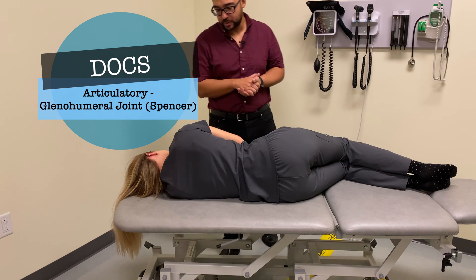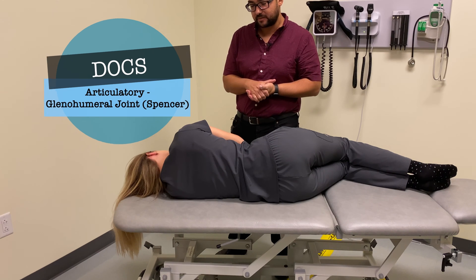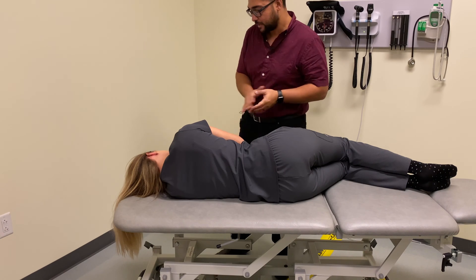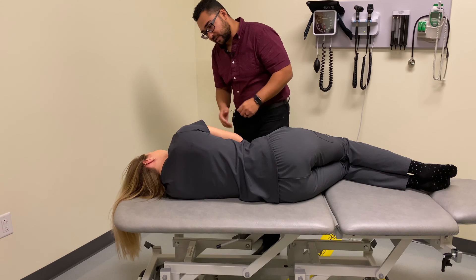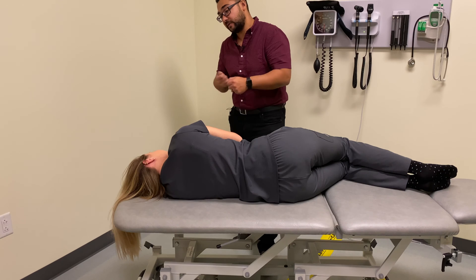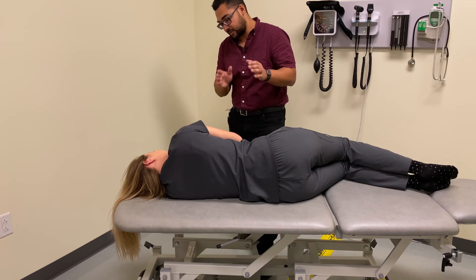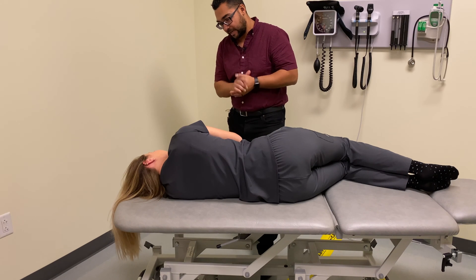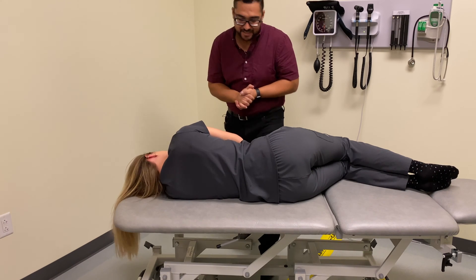Today we're going to talk about Spencer technique for the glenohumeral joint, and we're going to be treating this right glenohumeral joint. I'm going to be moving your arm in a variety of positions, treating a joint that's deep in there. Let me know if anything is uncomfortable or hurts in any particular range of motion. I'll try to be gentle anytime I'm getting to any position that's a little more uncomfortable. Is it okay if I go ahead? Yes. Okay, great.